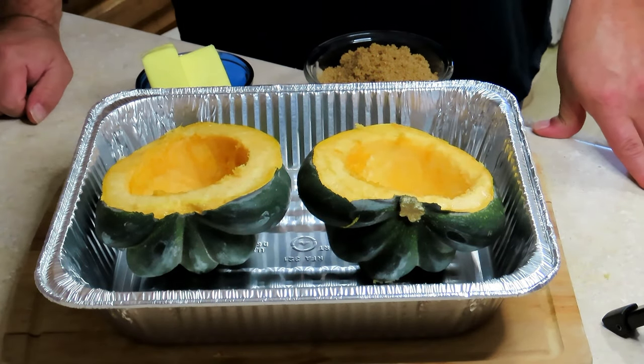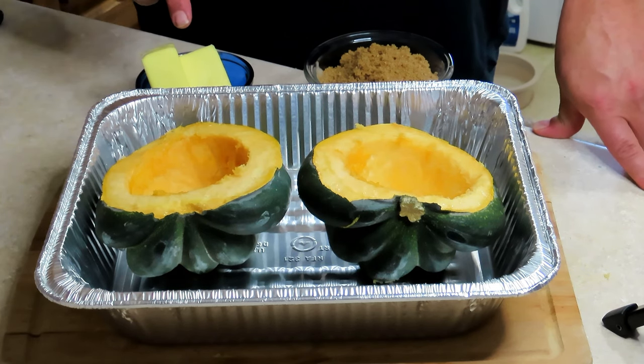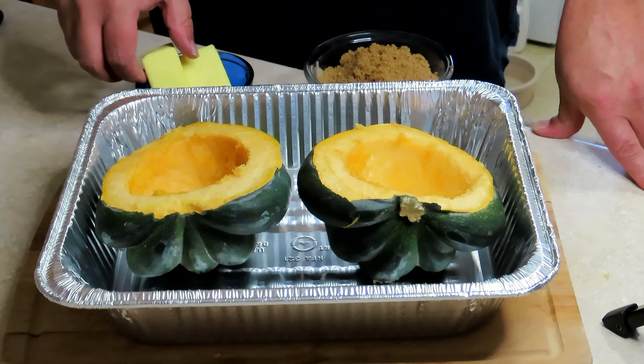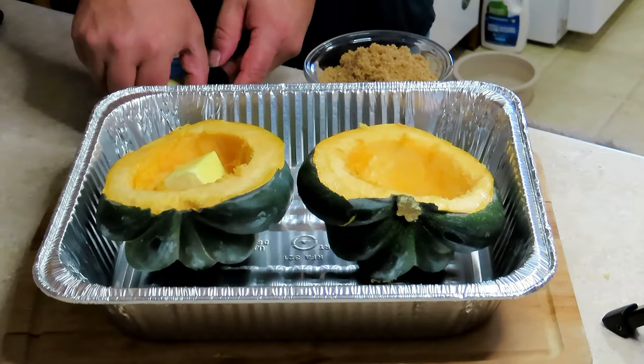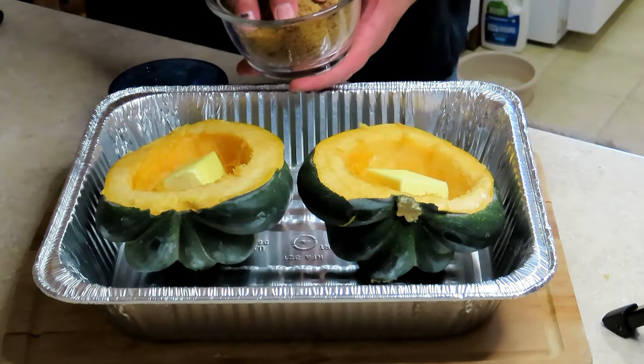All we have to do now, after I've got the insides cleaned out, is add the butter, add the brown sugar, and put some maple syrup in there. It's very simple — this is not that hard. Let's put the butter in, and fill this up with brown sugar.